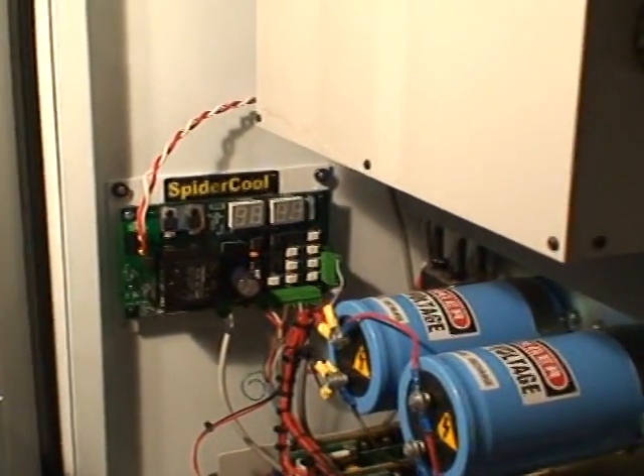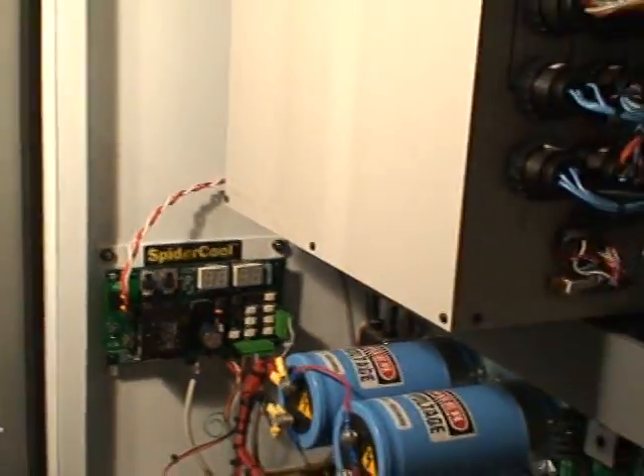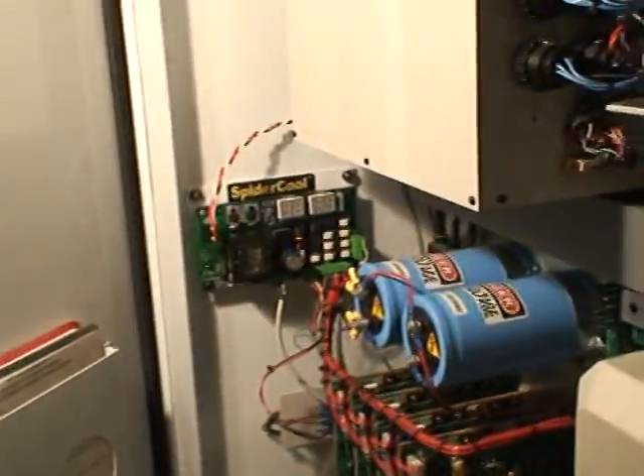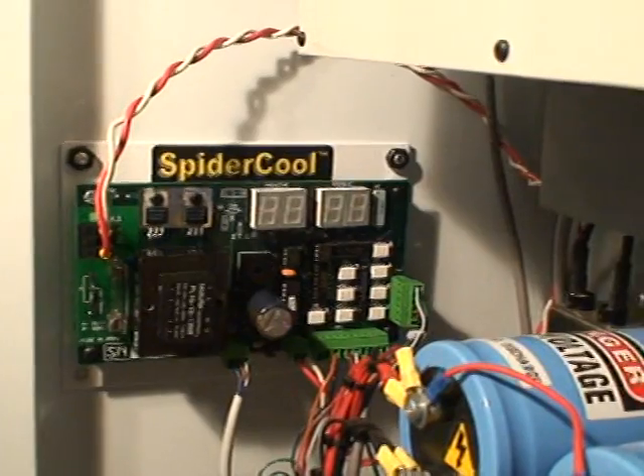I chose to mount my Spyderco controller card in the back of my electronics box. You can see it's pretty full in here. The spot that I picked is right below the card cage, and I just put a couple of holes through the case.